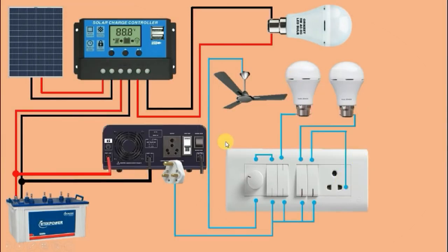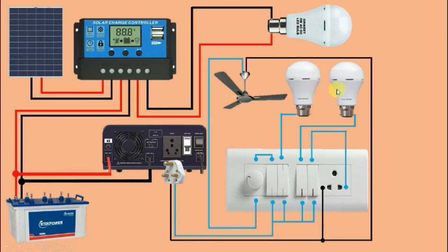Now we have to do the connection of neutral supply. For the neutral supply connection, in this plug top the left-hand side pin — connect one wire from this pin and to this socket connect it with the left-hand side pin, which is for neutral supply. To all these loads also we have to provide neutral supply. Loop a wire from here and provide neutral supply to our fan. For the two bulbs also, loop a wire from here and provide neutral supply to both.